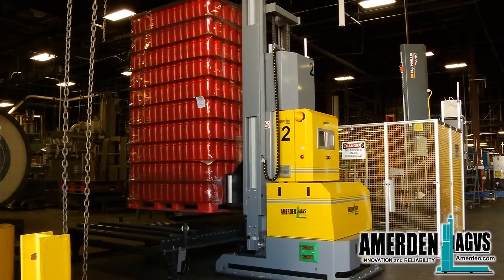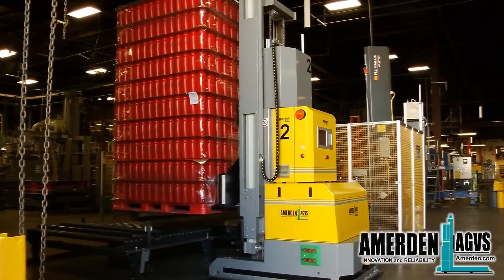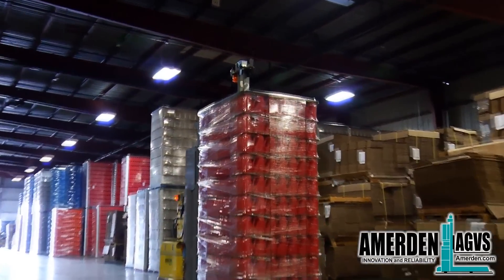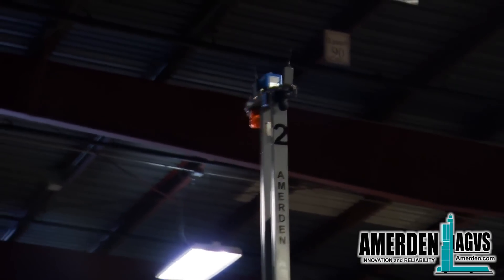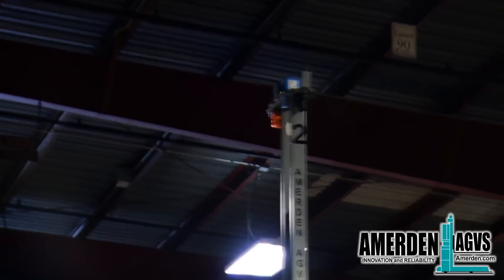Once picked, the AGV takes the load to an open-space warehouse and stacks them two high. The AGV has a moveable mast for the navigational laser scanner, which automatically rises above the loads when the AGV enters the warehouse area.